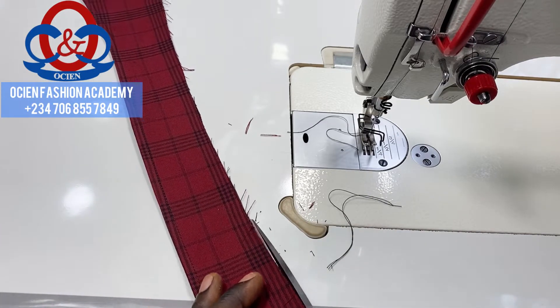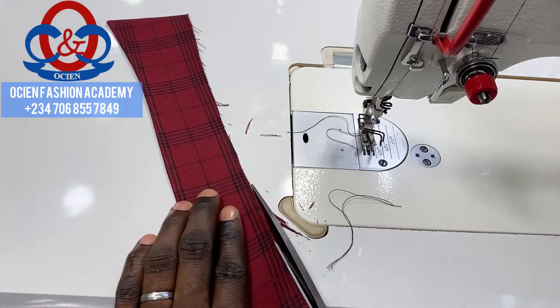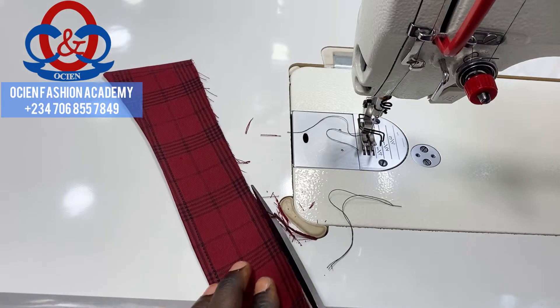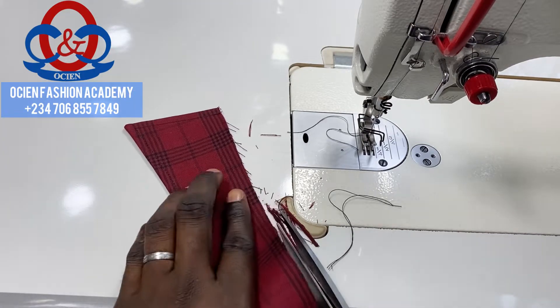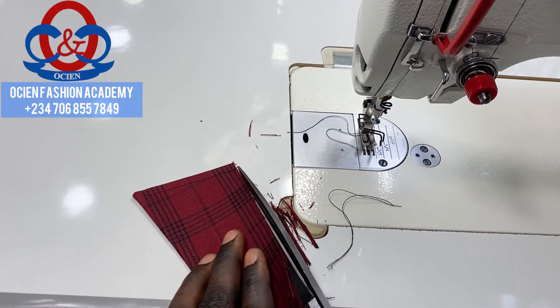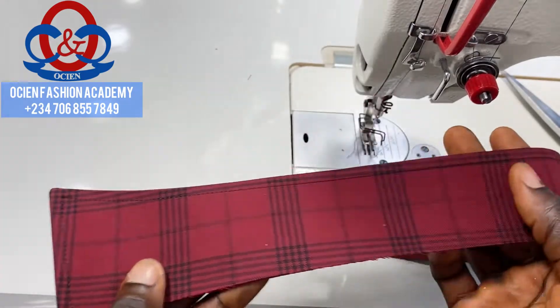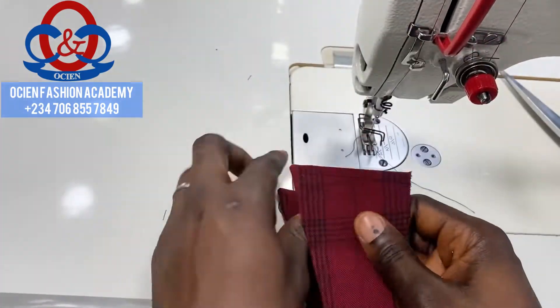Now trim out the excess on the collar spread facing. Because we didn't sew exactly on the edge of the collar spread interfacing there's a little difference, so there will be excess when you turn it — trim it out this way. You can see how neat the top stitch is; ensure your lines are very straight and accurate.